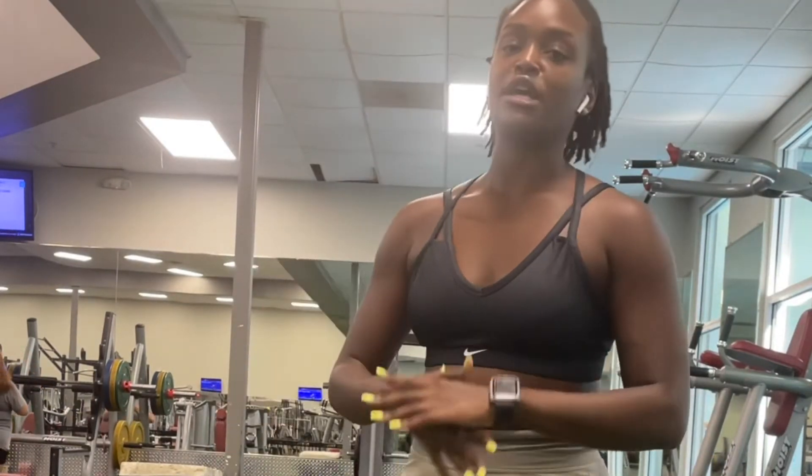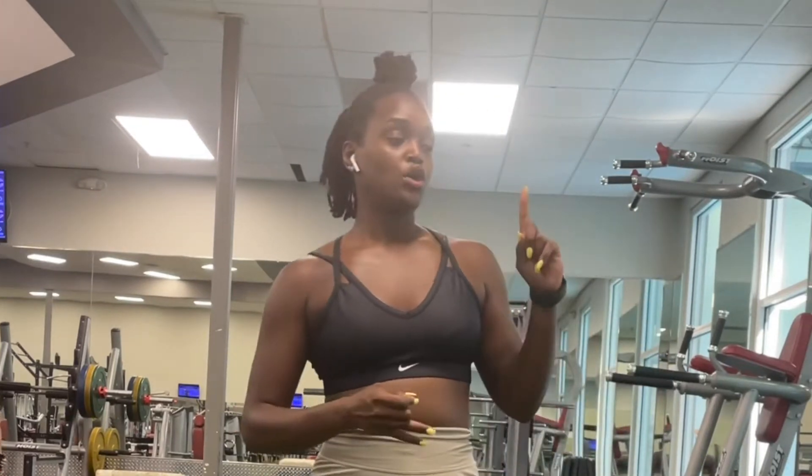What you're going to need today is a resistance band. If you don't have a resistance band, just make sure that you take your time and you're breathing. You got clamshells. Now with your clamshells and your side to sides, they're both to be done two sets of 15.